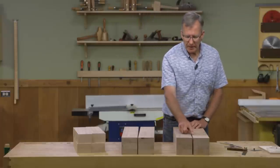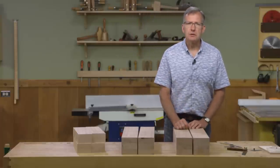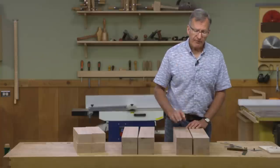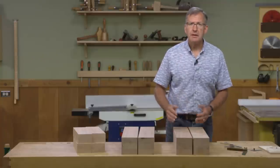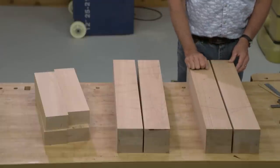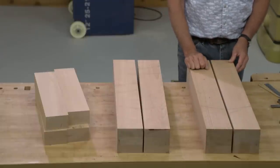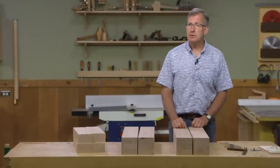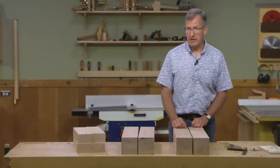The first thing laid out here are the mortises which will contain the aprons of the workbench. After we cut those out at the table saw, the next task is to cut mortises for the half-dovetail lap joints for the long stretchers. Instead of the table saw, I'm going to use a router and a pattern bit for that.